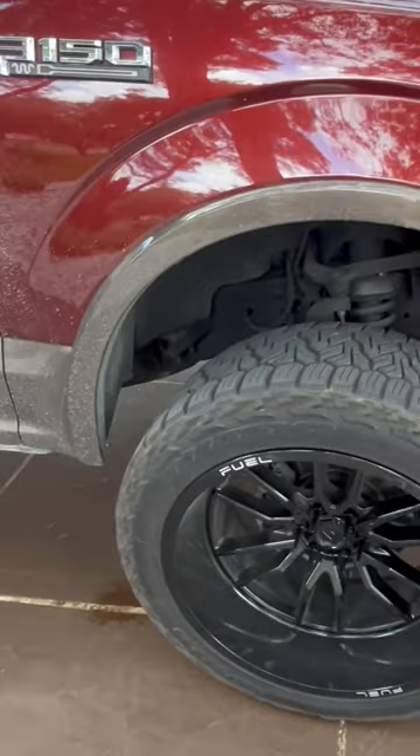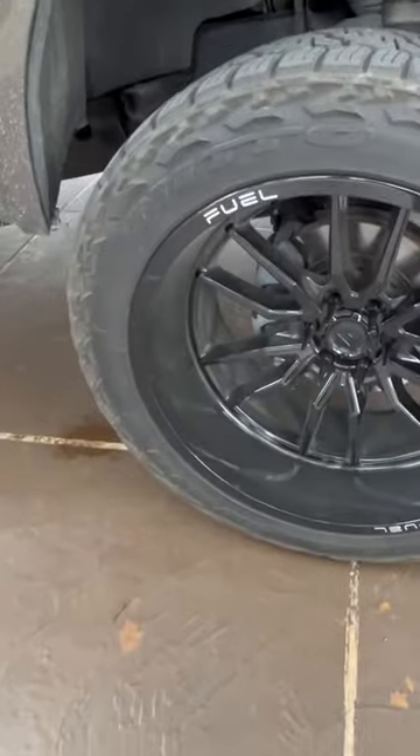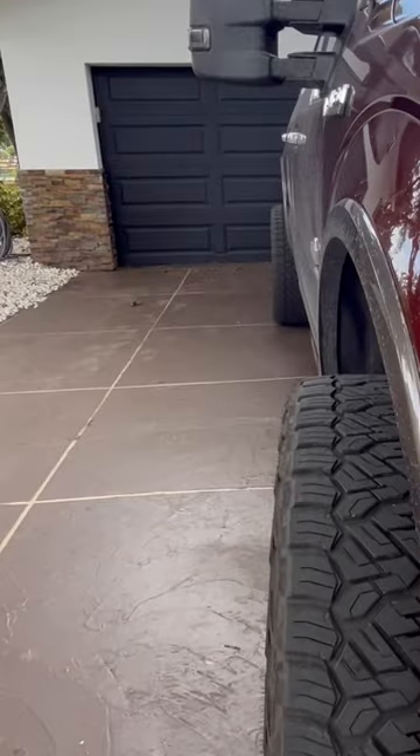You need a big set of 35s, 33s, or maybe 37s. You need some nice meats on her. 37s and 35s is a perfect tire — you don't need to go 40s. Look at that stance, looking clean.